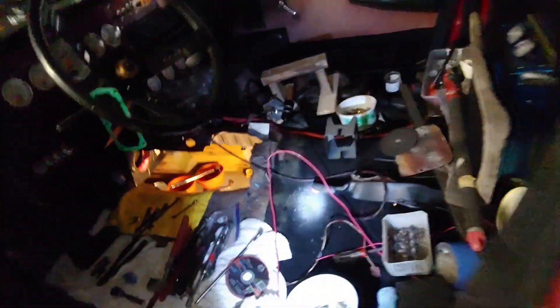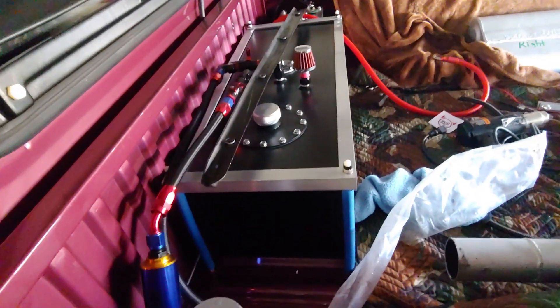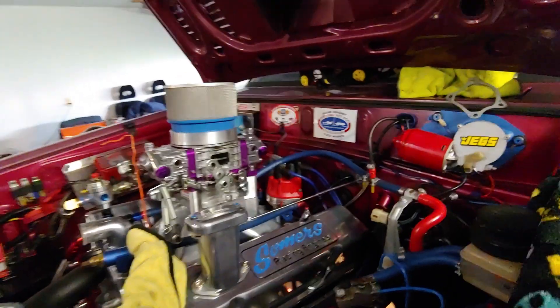I'll do a quick little walk around. I did have a roll cage and roll bar and wheelie bars on it, and I took all that stuff out. It's going to be a street truck now. This is an all-motor truck.